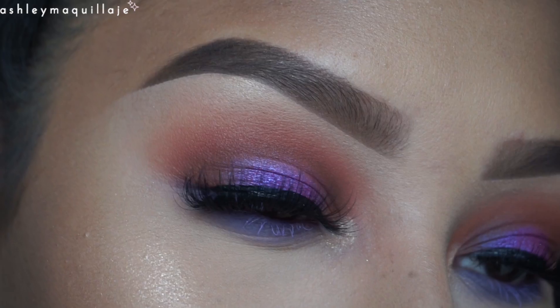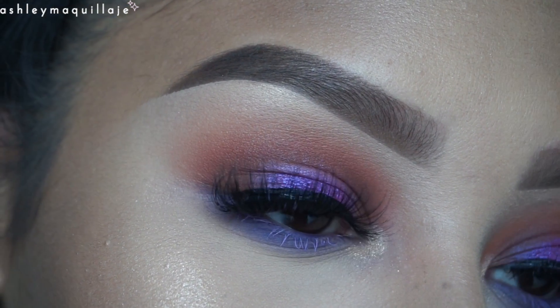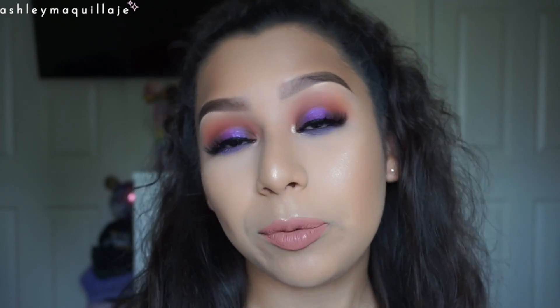Hi guys, welcome back to my channel. So today I'm going to be doing this look. It is just a warm brown look with a pop of color and I really love the way the orangey warm tones look against purple, the cooler tone. I think it's a very good match and orange and purple are complementary colors so they always look very good.